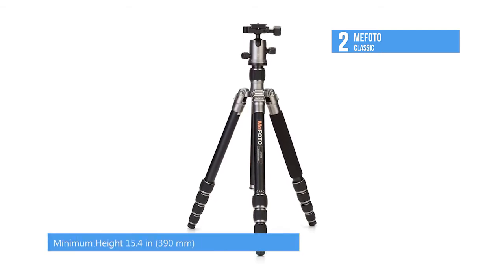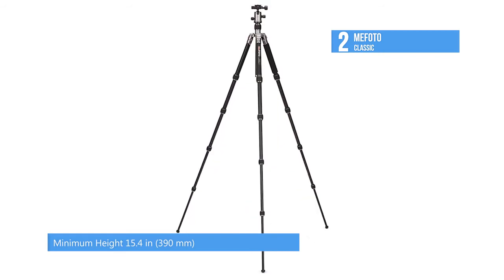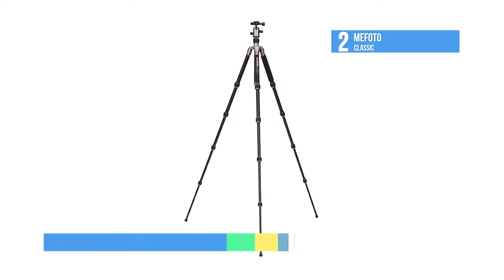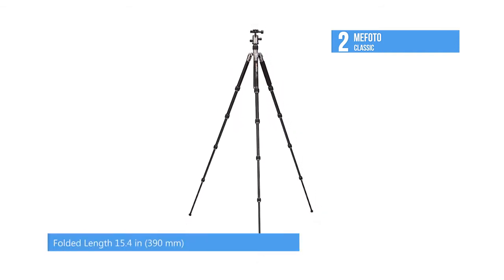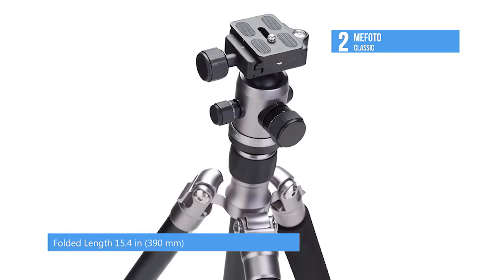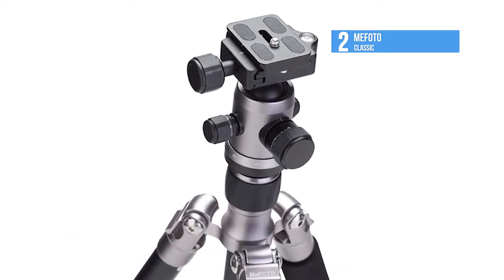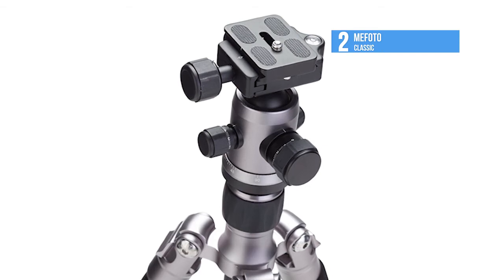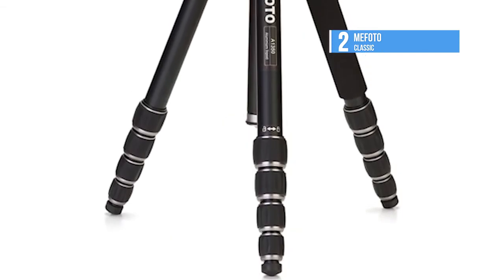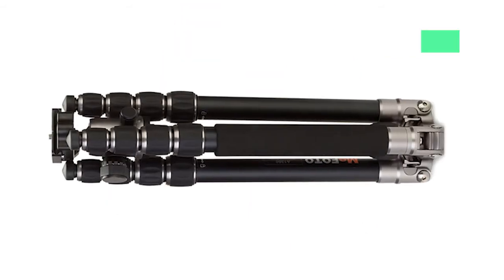It only weighs 3.6 pounds, but it can support up to 17.6 pounds. Two-leg angle positions provide flexibility and enable shooting in cramped quarters or on irregular surface areas. Twist-lock legs with anti-rotation system and rubberized locking grips enable fast setup plus weather and dust resistance. It comes with a precision-matched Q-series ball head, an Arca Swiss-style quick-release plate, and an integral bubble level to prevent uneven pans and head movements.